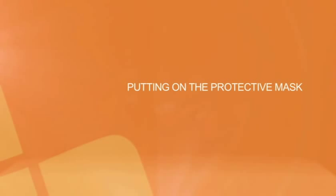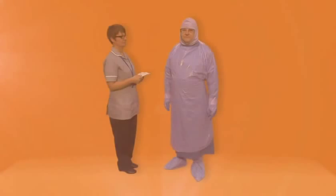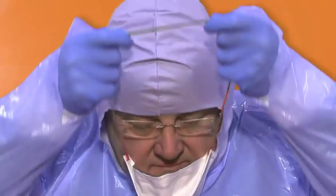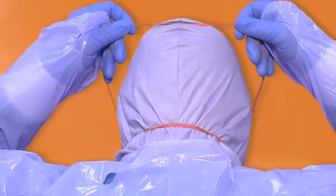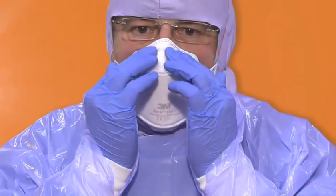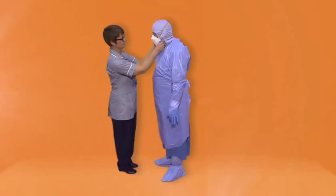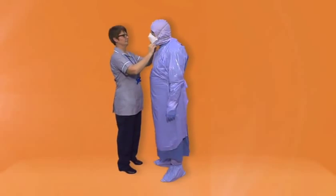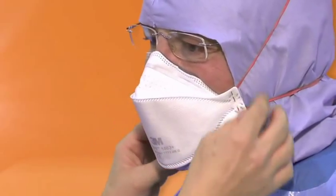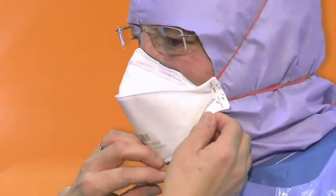Mask. Use a high filter FFP3 mask. All staff need to be properly fit tested. Place the mask over your head. Your buddy needs to ensure that the straps of the mask are in the correct position — one strap at the top of your head and one around the neck at the bottom of your head. Your buddy also needs to ensure that the mask is properly fitted and there is a good seal in place with no exposed skin around the neck. Adjust the mask as required.